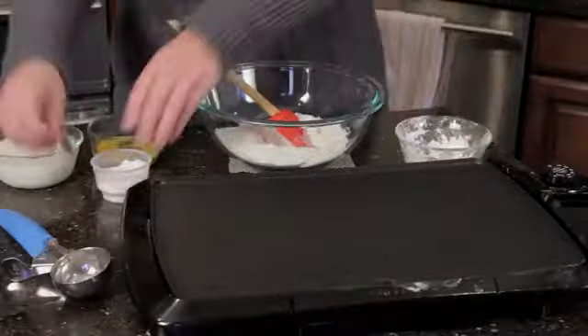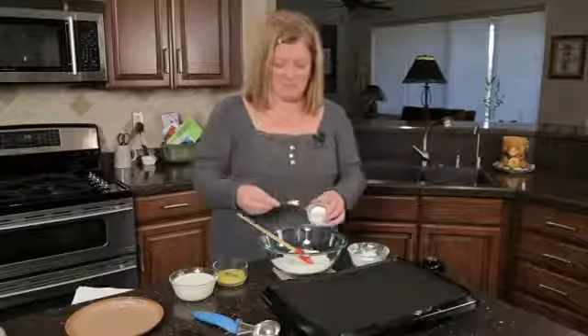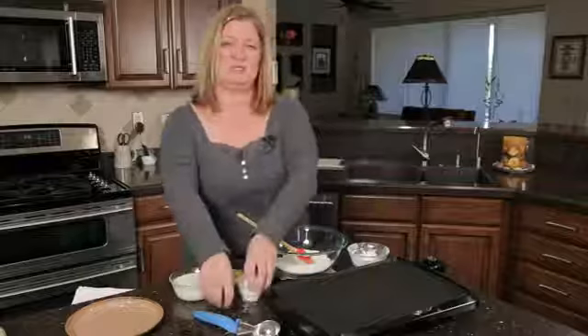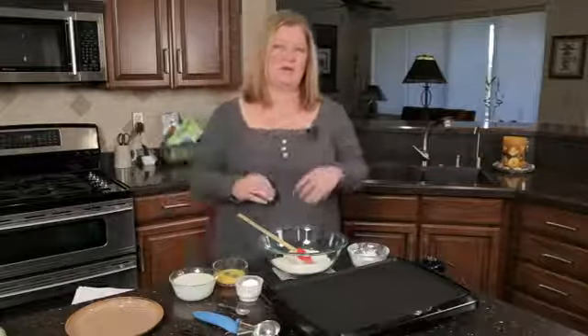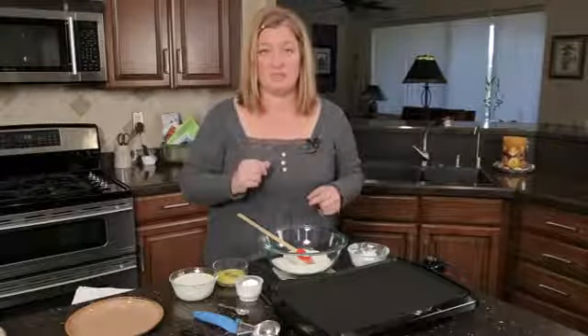And then I'm going to take about a half a teaspoon of baking soda. Now the difference between baking soda and baking powder — you might not know this — is that baking powder actually has cream of tartar and sodium bicarbonate, which is baking soda, in it together.